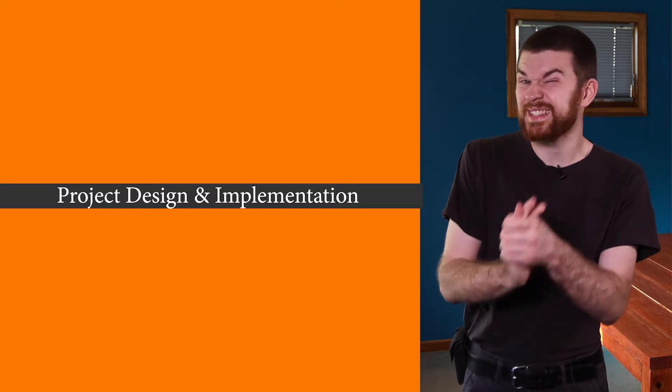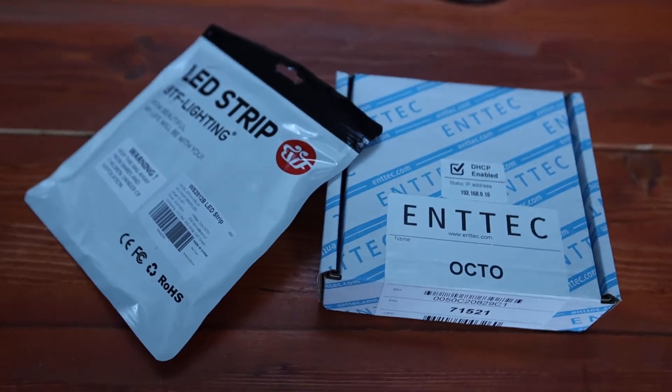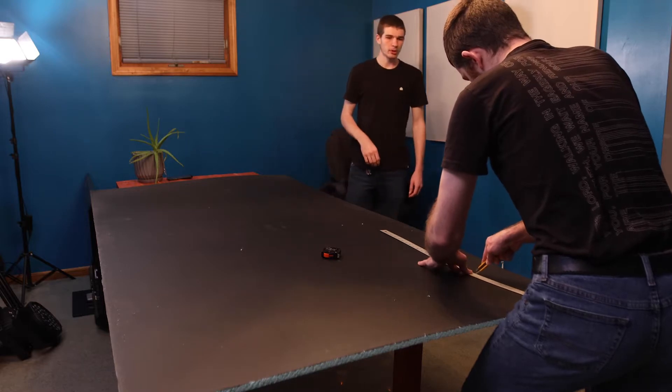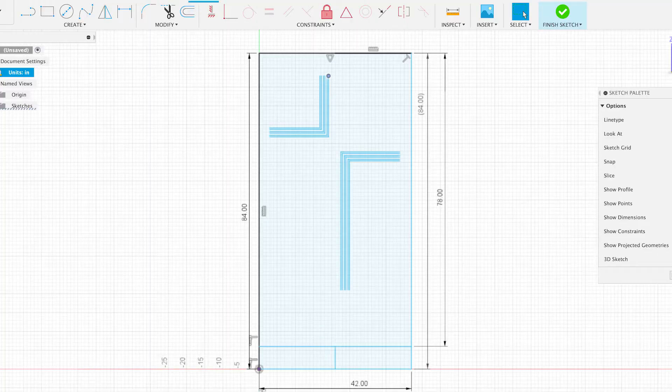Let's talk about this Easter project and how I implemented the ENTEC Octo. The week leading up to Easter, I gathered the ENTEC Octo and the WS2812 LED strip I'd purchased. I borrowed a sheet of insulation foam from a previous project and got to work. For this project, I wanted a black surface to avoid distractions. Once I had the materials, I measured the location the project would go, then sat down to design the whole thing in Fusion 360.